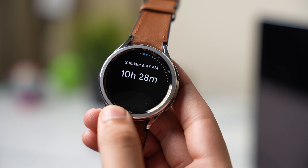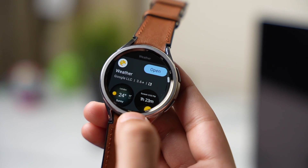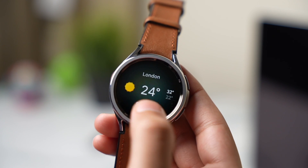This is the best weather app that you can try out for your Galaxy Watch, and it's from Google. This is not available by default on my Galaxy Watch running Wear OS, but you can download it from the Google Play Store.